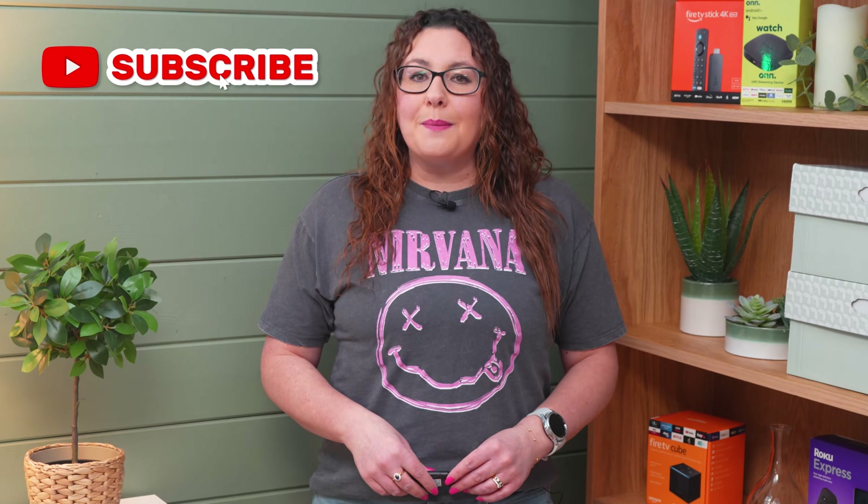I hope that you found this video helpful and enjoyable to watch. If you did, please consider giving it a big thumbs up and subscribing to my channel for even more awesome tech tips and product reviews.